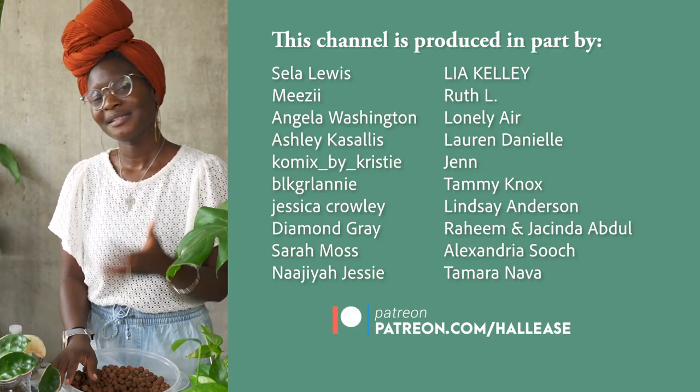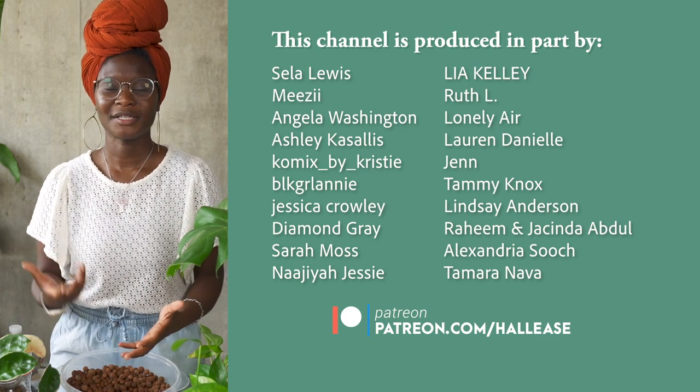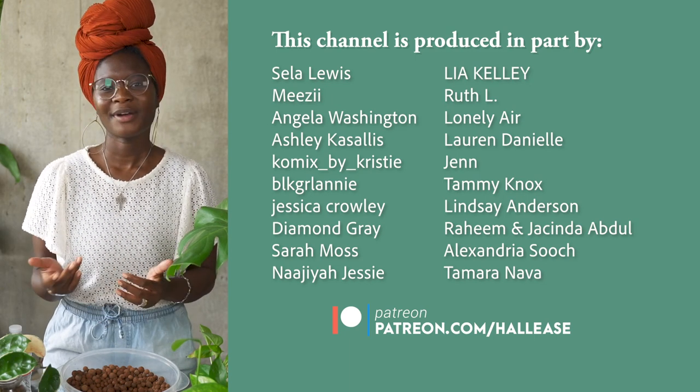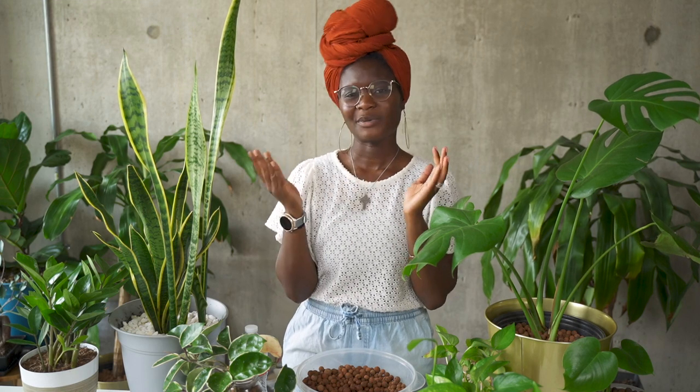With all of that, if you are new to LECA, let me know in the comments below — are you planning on drilling or not drilling holes? Let me know how your semi-hydroponics experience is going. Again, I am Hallease, and if you're new here, consider subscribing. Big shout out to my Patreon production team at patreon.com/Hallease — there you get early access to these videos as well as private weekly vlogs. A lot of you have commented on the excellent production value of my videos, and that is all because of my Patreon producers. Thank you so much, guys. I really appreciate y'all. I'm Hallease, and I will see you when I see you.